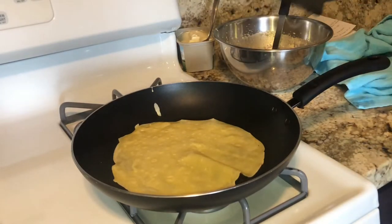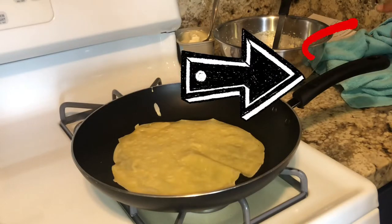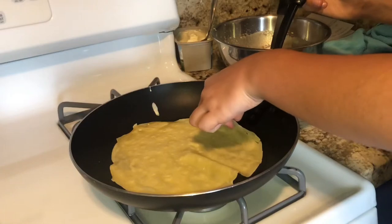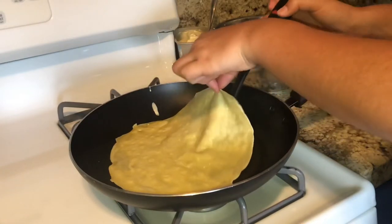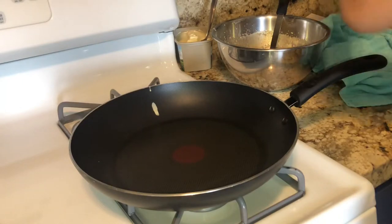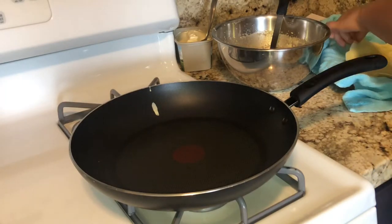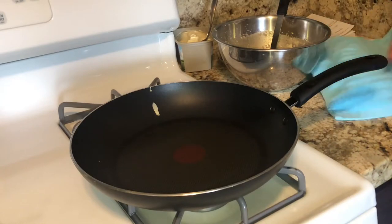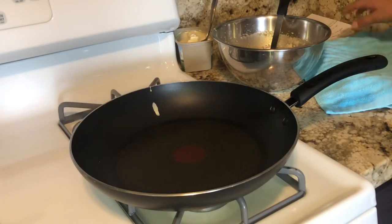I have a little plate with a towel over here, and I'm just gonna transfer it over there and start making more. It's really not that bad for the first one — and it's honestly not even the first one, because I made them one time before, so I'm actually getting better.